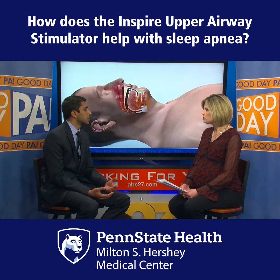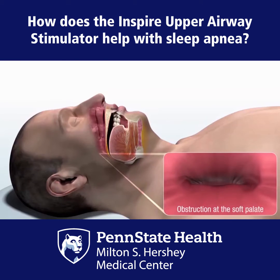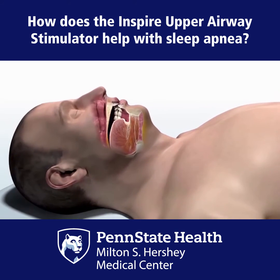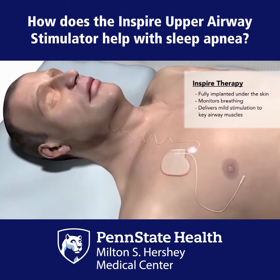So traditionally, what's considered the gold standard for sleep apnea is wearing one of those masks that you may have seen, or you may have a loved one who wears it. A lot of people don't like them — it's pretty loud. And even though technology has progressed to where they're quieter, the biggest problem is compliance. Most patients don't like to wear it while they're asleep.